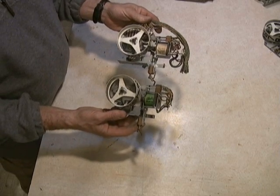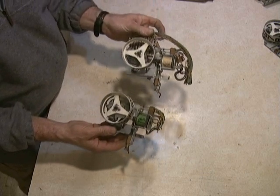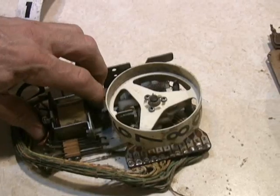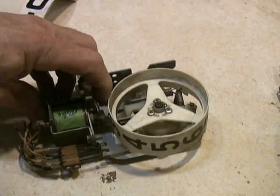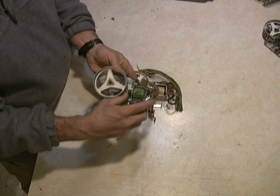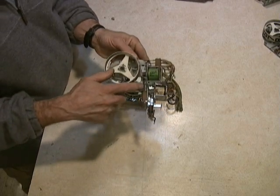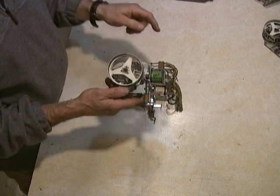Here are two Bally reels from the 1970's. These are pretty much identical except one has a match/high score board on it and the other does not. These are really solid reels — they work really well. There's an end stroke switch right here, and up here we've got nine position and zero position switches.